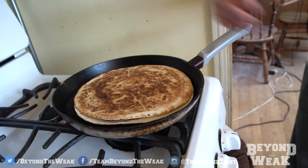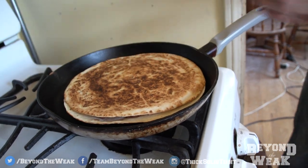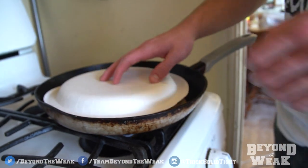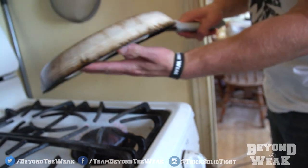Now you just wait for the other side to cook and then we will have a man-dia. Okay, so now the man-dia is done. Throw the plate on there, flip it — ba-da-boom.